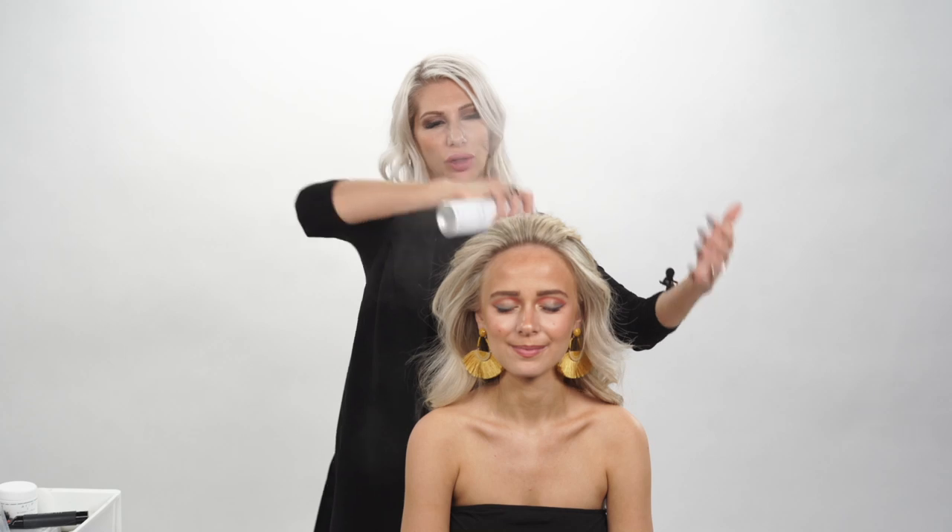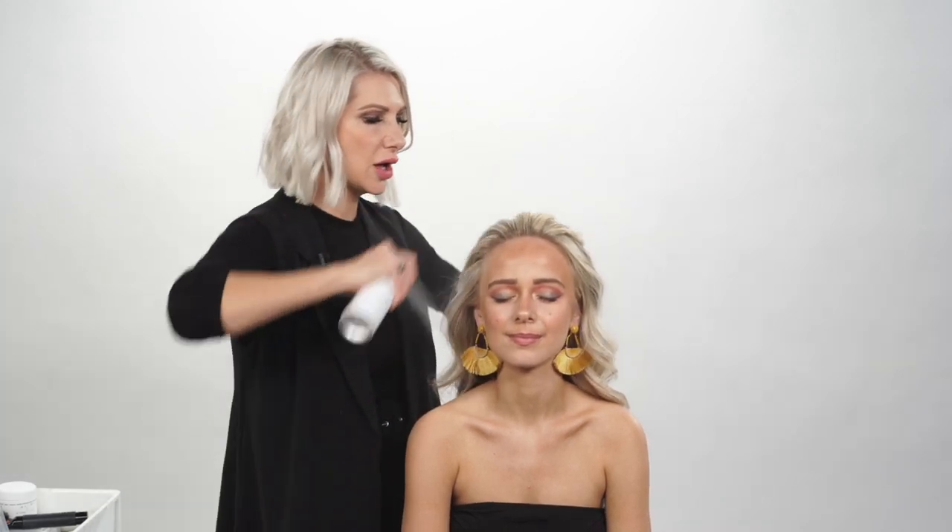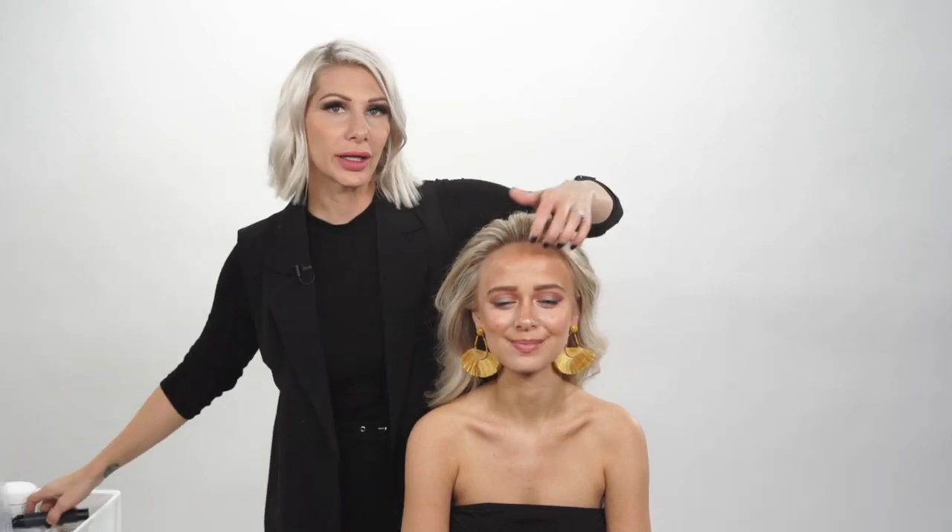We're going to pull all of our hair back and we're actually going to use some shine spray by Air Professional. It's a very lightweight oil and I like to use it prior to braiding because it's going to help me get clean sections — my fingers aren't going to get tangled up into her hair. Lightly spray all over and it's going to give her a good amount of shine as well. Spray that, brush it out, and then we're going to get started.